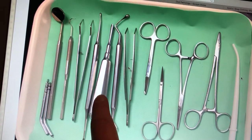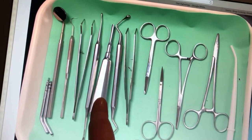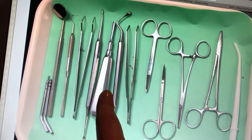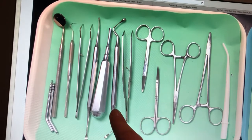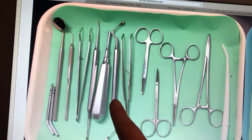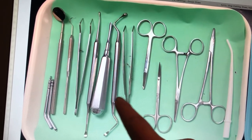This one is going to be the luxating straight elevator — it's kind of hard to tell which one that is — but it's going to be used to cut the periodontal ligaments and then to rock the tooth back and forth to get it out. This is going to be the surgical curette, and that's going to be used to remove any debris, or if there's a cyst in the site, it's going to be used to remove it.